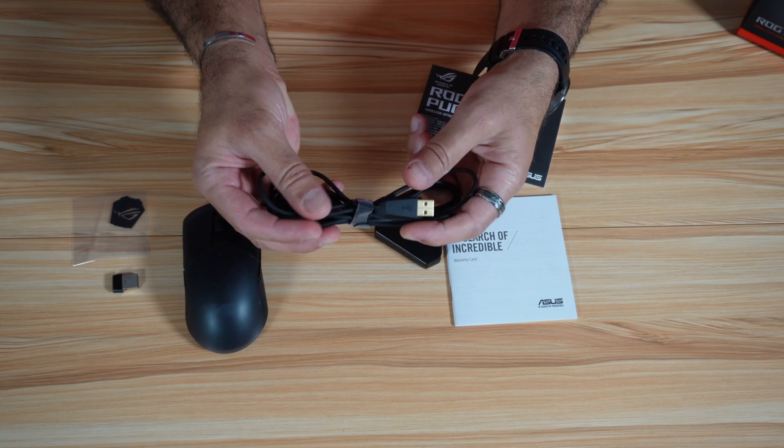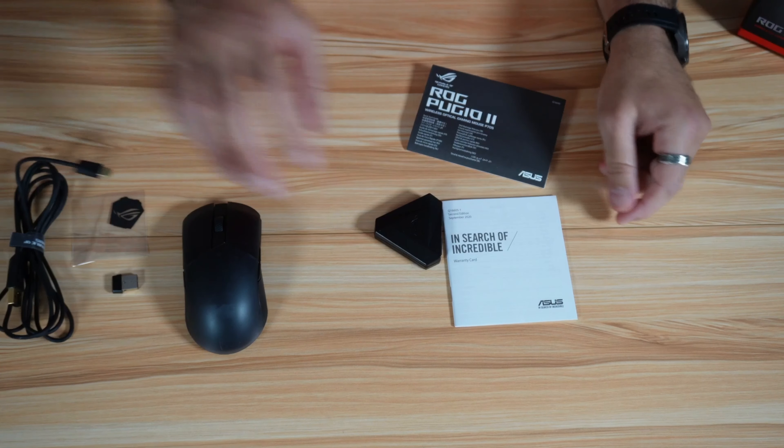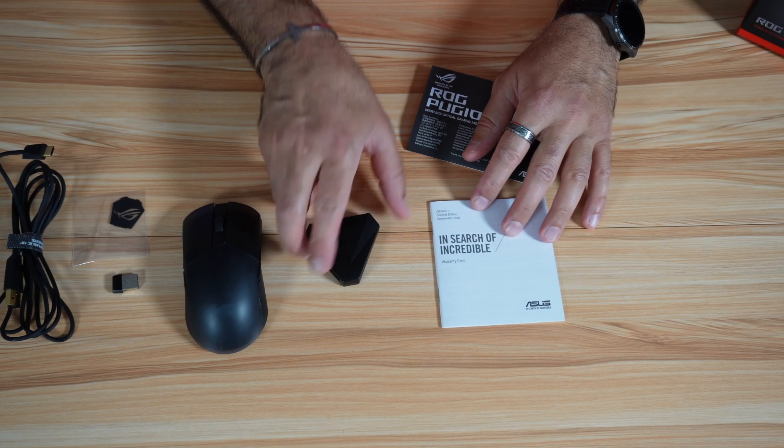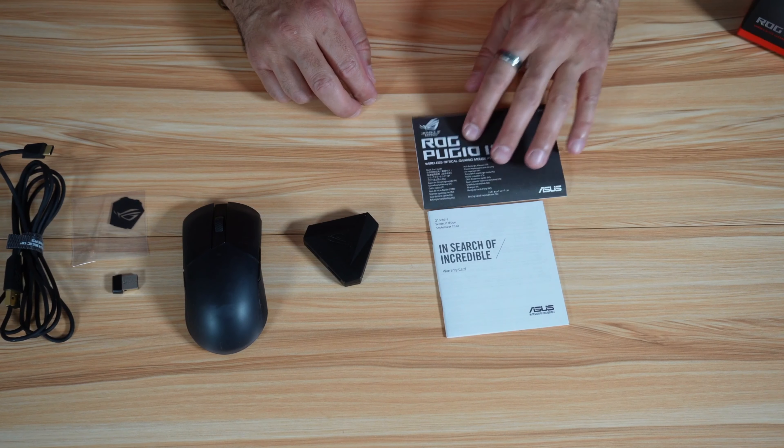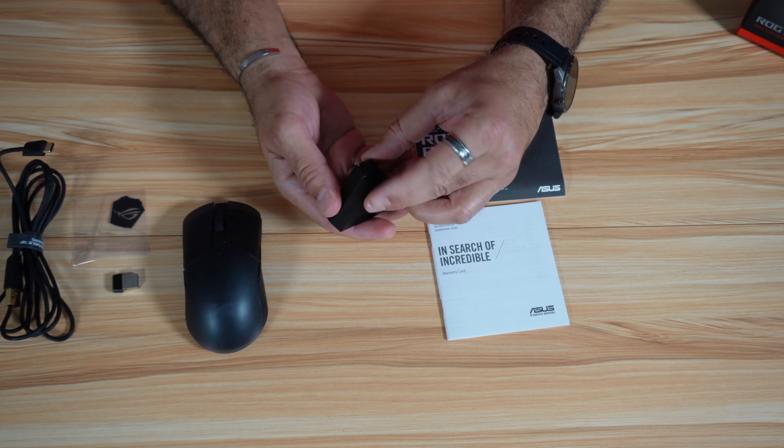You have a 2-meter USB-C cable that is of very good quality. You also have an accessories box, a user manual, and a warranty card.